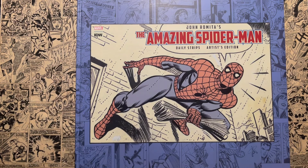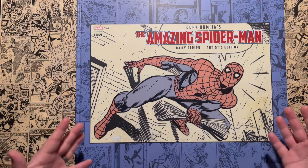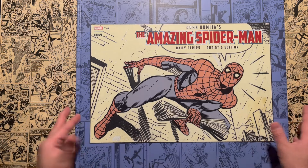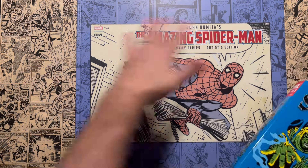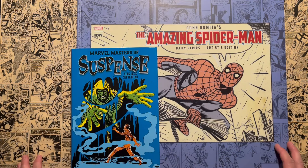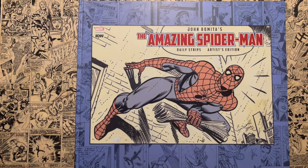Today we're going to talk about John Romita's The Amazing Spider-Man Daily Strips Artist Edition. This is another beautiful artist edition, and this book is freaking massive. I feel like the more videos I do, I'm constantly saying this is the biggest book of my collection — and this might be it to date. Here is a Marvel omnibus for size comparison — pause for your gasps. All artist editions are big, but this one is even bigger.